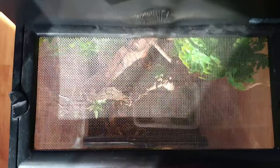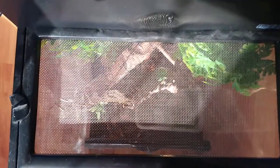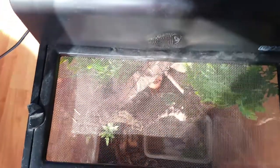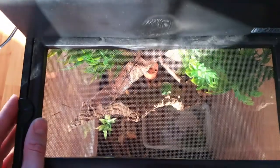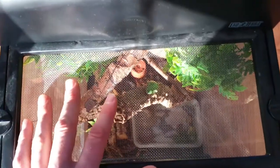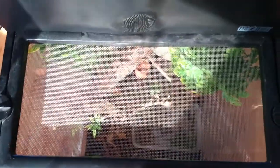Here we go — this is the top of the terrarium. As you can see, there's quite a lot of mesh here, which with terrariums actually causes a lot of the heat to be lost.